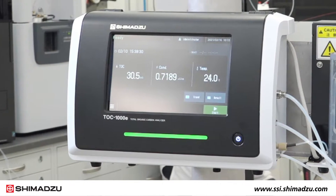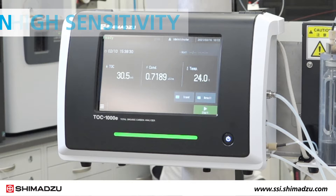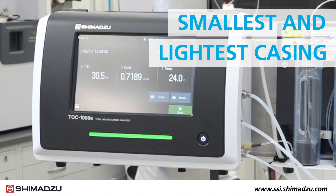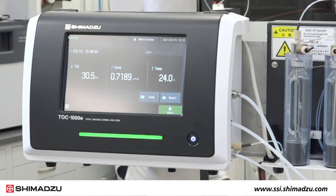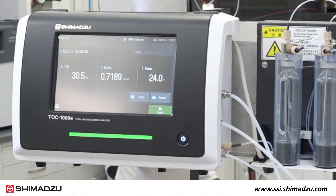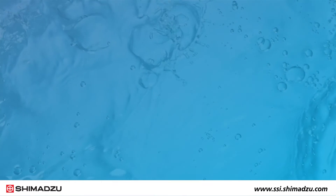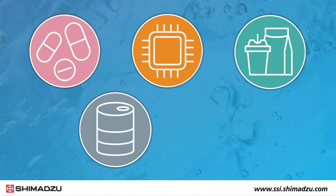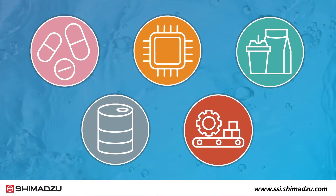The TOC1000E provides high sensitivity with a low detection limit of 0.1 micrograms per liter in the smallest and lightest casing available on the market. It is ideal for industries requiring ultra-pure water, including pharmaceuticals, semiconductors, food and beverage, chemical packaging, and precision equipment manufacturing.